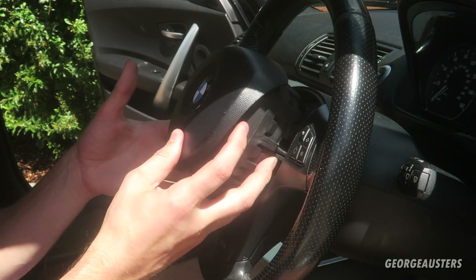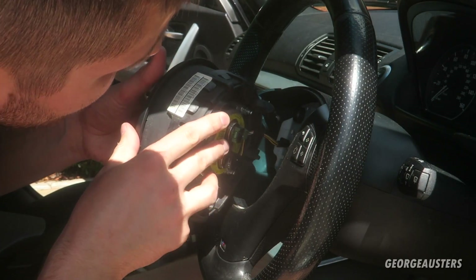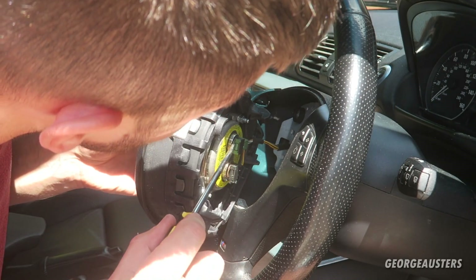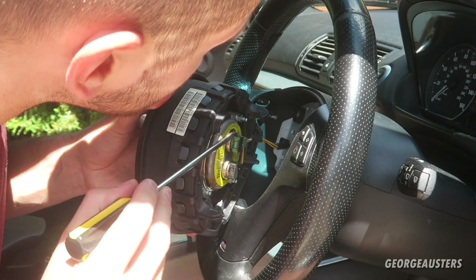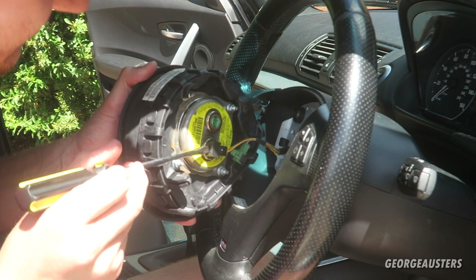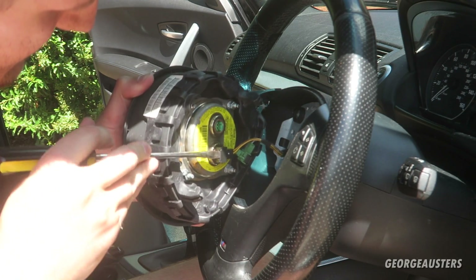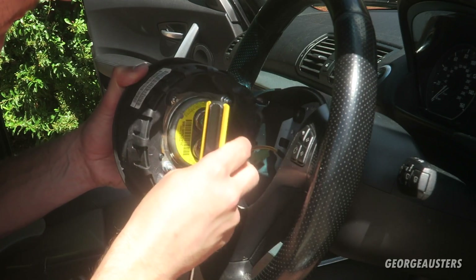I've released the clip on both sides so the airbag is now free. I just need to disconnect the electrical connectors, which should be removable with a screwdriver. That tab lifts up and it should just pull out. There's another one as well - same thing, just get something to prise this little retaining cap up and it should pull out.